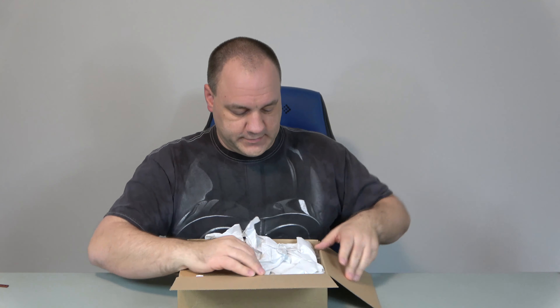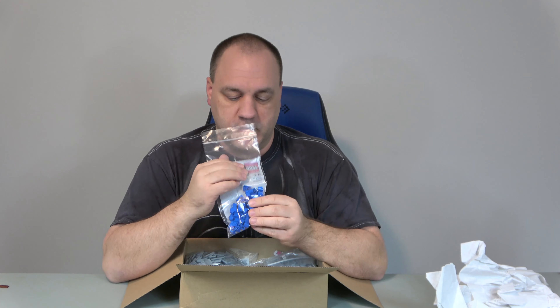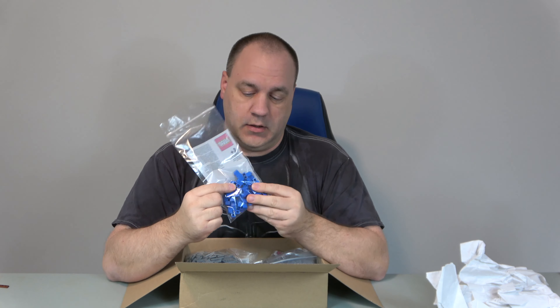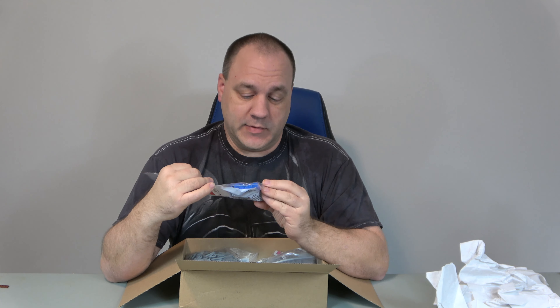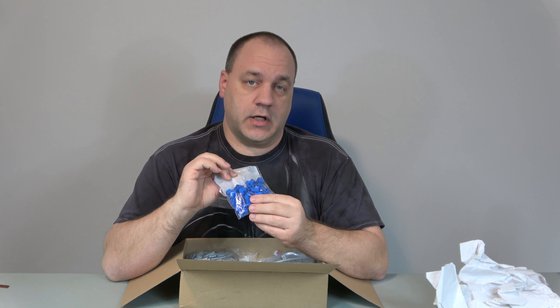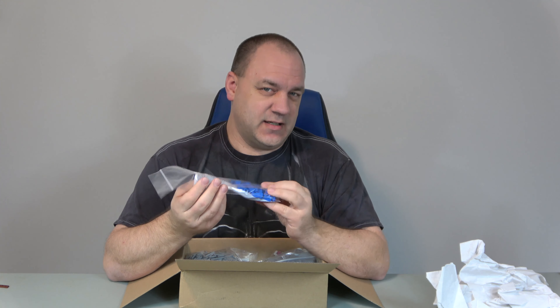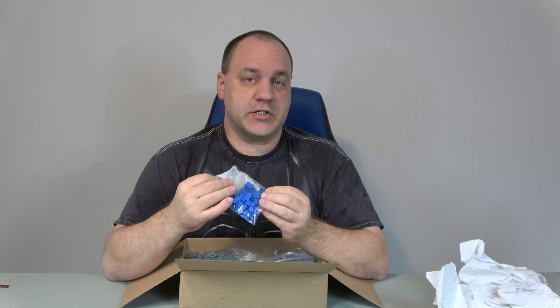So when I took the city apart and moved it the last time, these bricks that went around the highway pillars that go into the water — I don't know what happened to them. They were all filled in before, but when I moved it, mysteriously they were missing. So I ordered 30 of these, and I only need like 10, so a few extra for later.